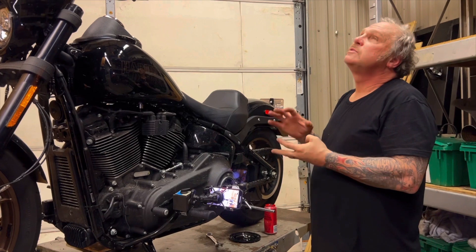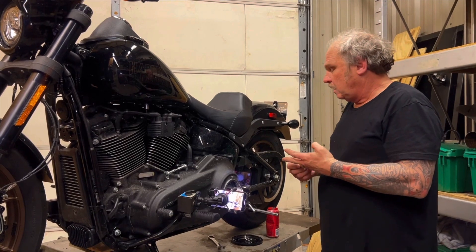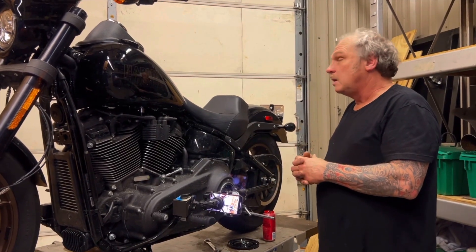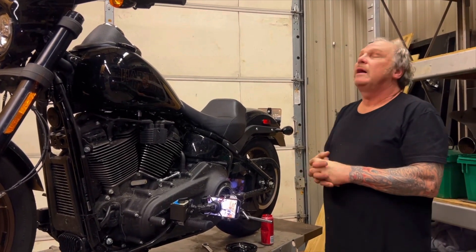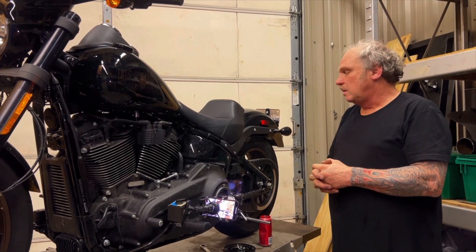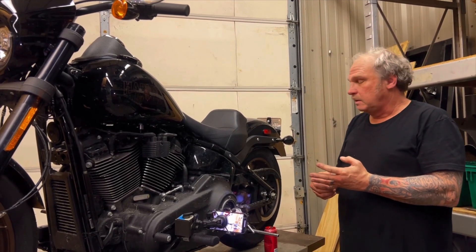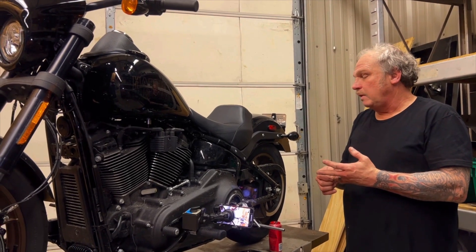If you are experiencing hard shifting or can't find neutral very well, you would do yourself well to take the time, put a dial indicator on the clutch, and see what you have. If you have less than seventy-thousandths — let's say you have fifty-five or fifty thousandths — that kind of pressure plate travel will definitely affect your ability to find neutral and will definitely degrade shift quality.